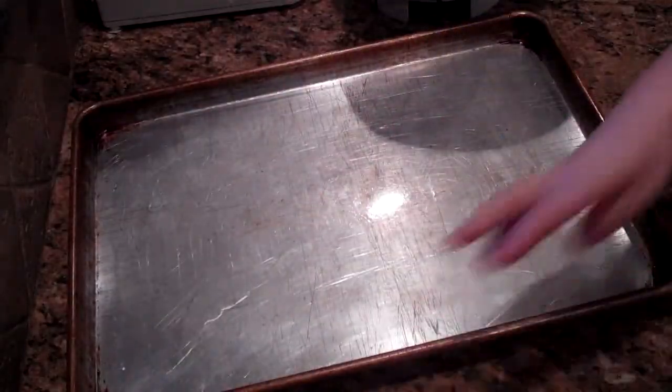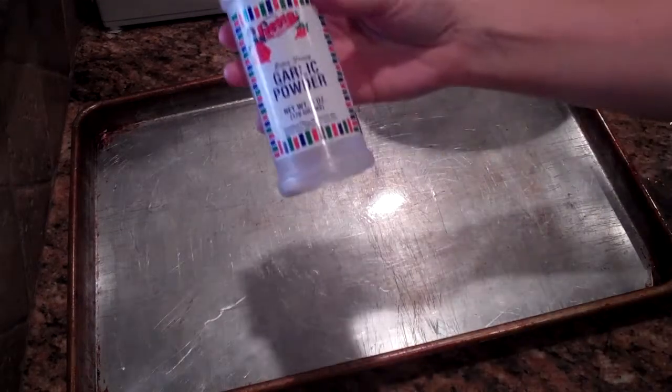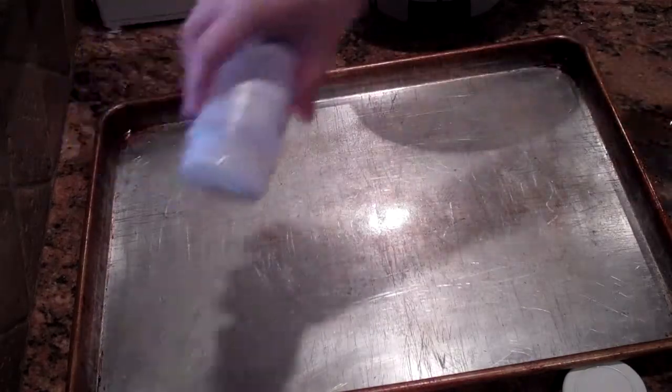Now I know this seems kind of strange, but I'm going to sprinkle some garlic powder on the pan before I put down the pizza dough. This will give it some really nice flavor on the bottom.